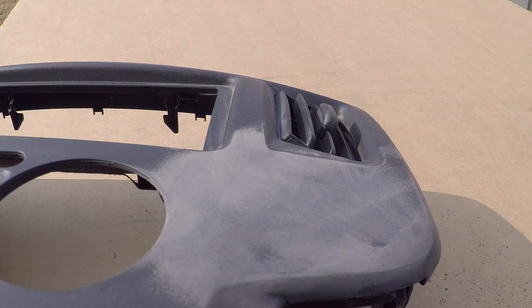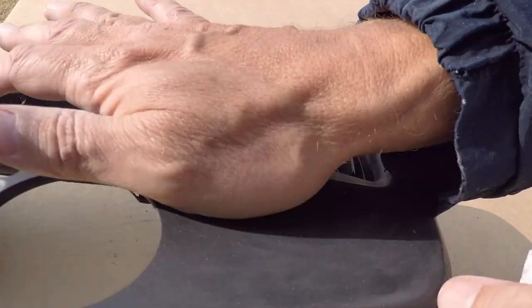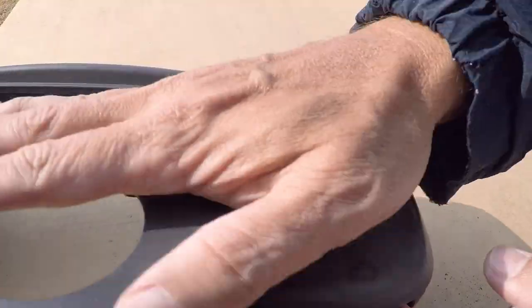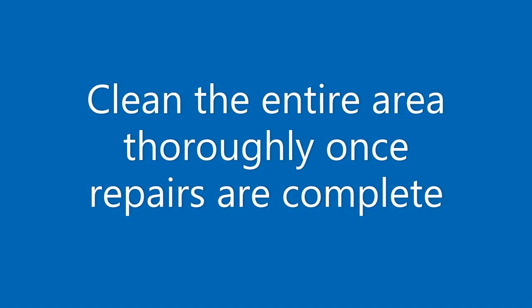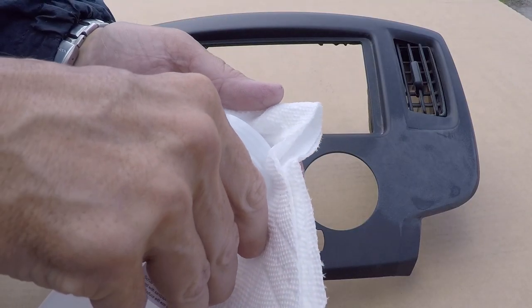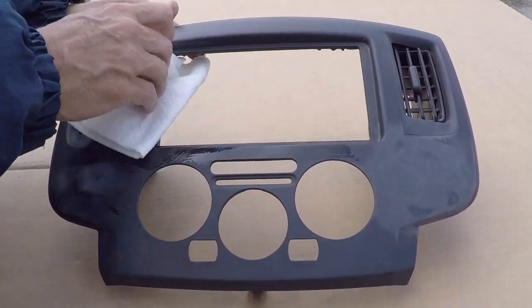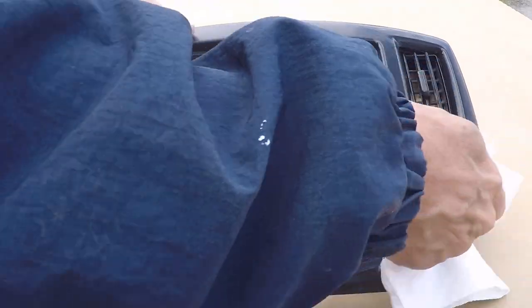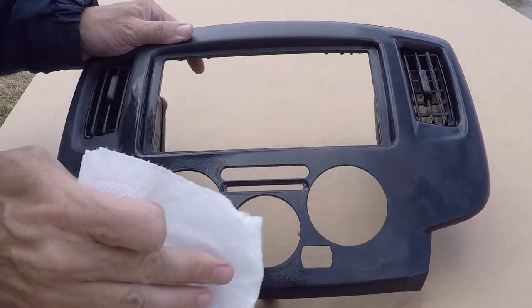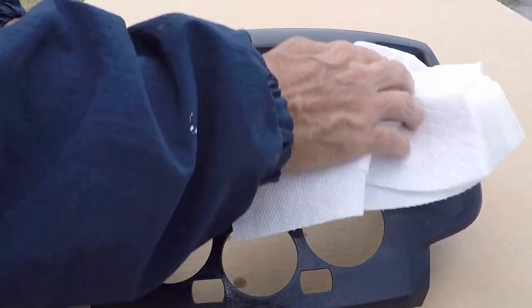By now you should know what's coming next — that's right, another pass with the TriClean. Again, cleaning is the most important step of any repair process. Experience has shown us that repairs and color coatings don't often fail right where the customer was trying to do the repair, but rather on the outer edges where they simply didn't clean far enough out and either their color coatings or spray grains or whatever other coatings were applied reached areas where they didn't thoroughly clean.